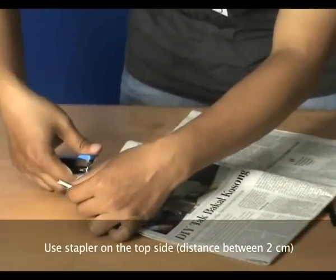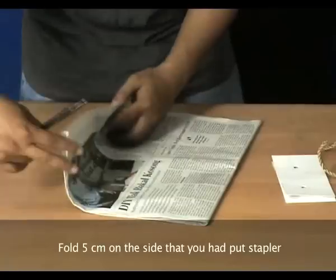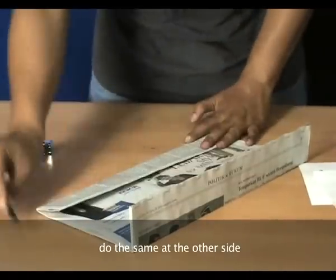Use the stapler on the top side, with a distance of 2cm between staples. Fold 5cm on the side where you put the stapler, then flip it in the opposite direction. Do the same at the other side.